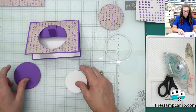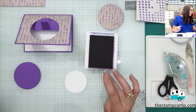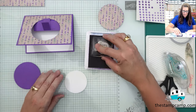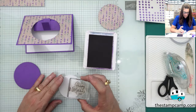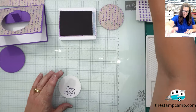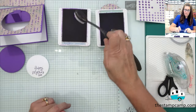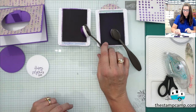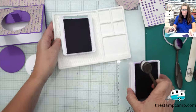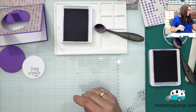Now I'm going to take the circle and Gorgeous Grape ink, and stamp 'Happy Mother's Day' from the Perennial Postage stamp set towards the bottom of the circle. Then I'm going to bring in Highland Heather and Gorgeous Grape ink. I'll use my silicone mat so the ink pads don't go flying around. Then I'll grab one of those die-cut butterflies from the sheets.